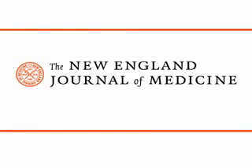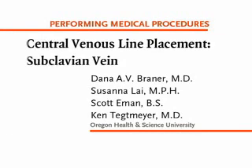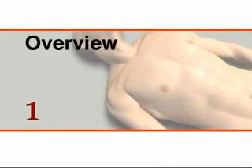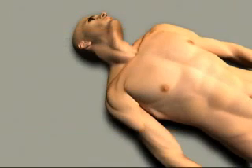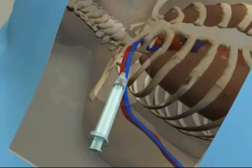This is a video in clinical medicine from the New England Journal of Medicine. Evidence suggests that the risk of major central venous line complications, particularly line-related bloodstream infections, is lower when the subclavian approach is used. This video will identify the landmarks and procedure for placement of a subclavian central line.